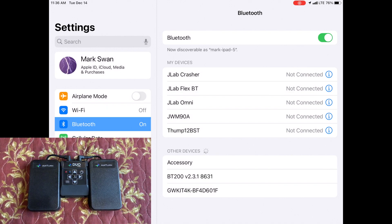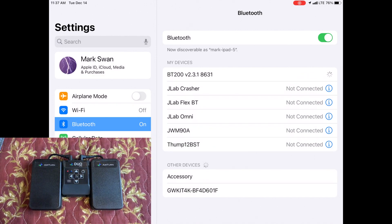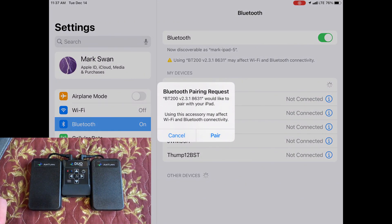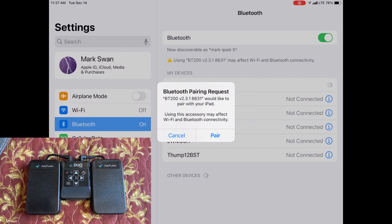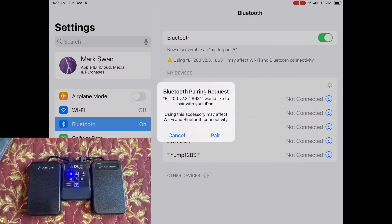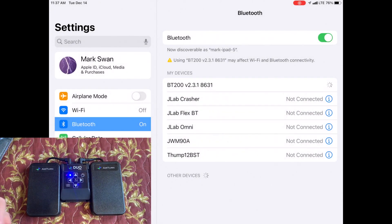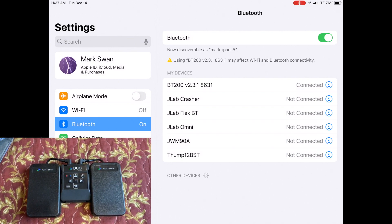We can see on the iPad that the BT-200 is ready to be paired, and we see the pop-up requesting that we pair the device. If you do not get this requester, go back and try to reset the previous pairings because in my experience, if your iPad does not go through this pairing sequence, Ultimate Guitar will not work. So let's hit the pair button, and we can see that the BT-200 has been paired and connected.